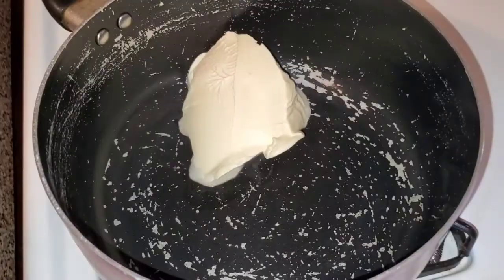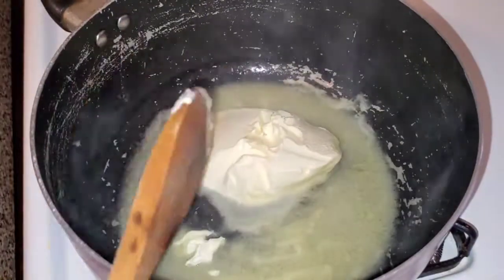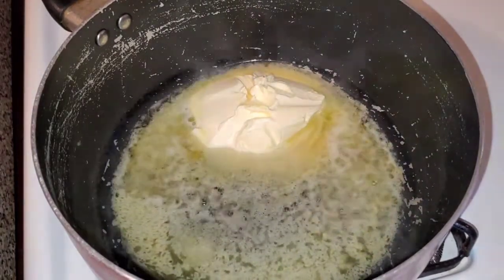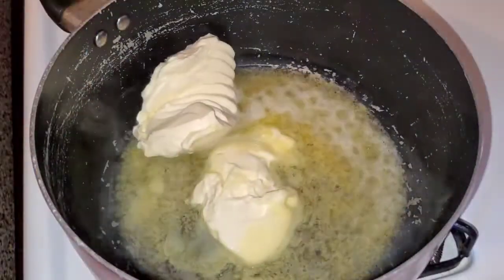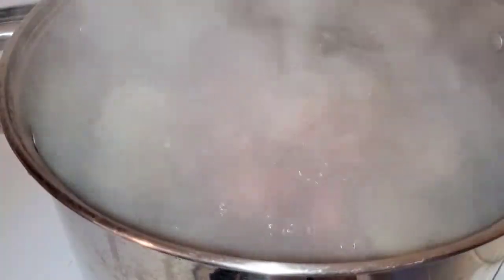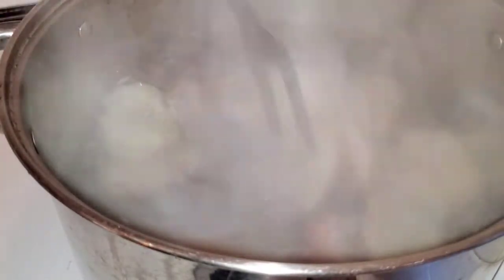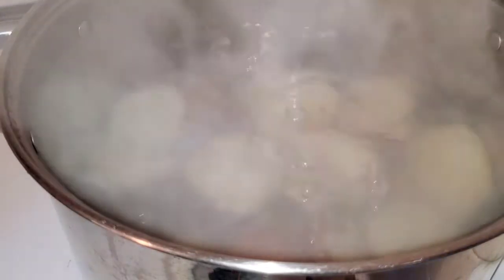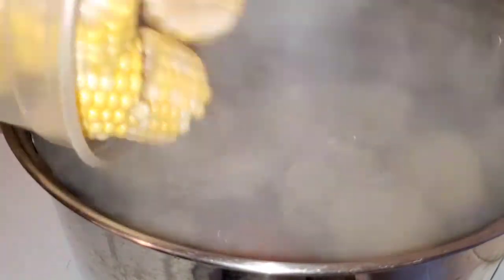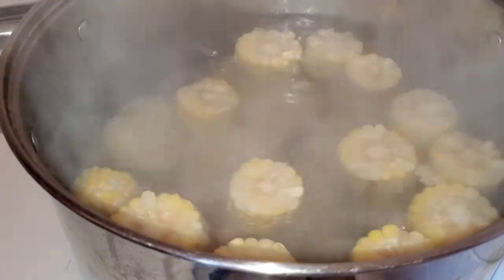Then I'm going to move on to melting my butter. I just use a spoonful of butter — you can use a stick of butter or less if you want, it's really up to you. I'm going to let that melt and in the meantime check on my potatoes. I stuck a fork in and it seemed almost cooked, so I went ahead and added my corn to the pot. I'm going to cover that and let it cook for another five minutes or so.